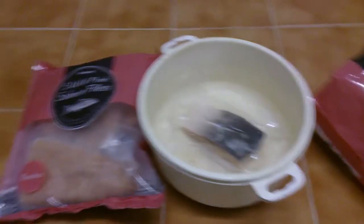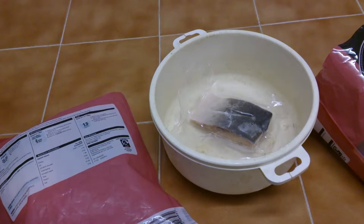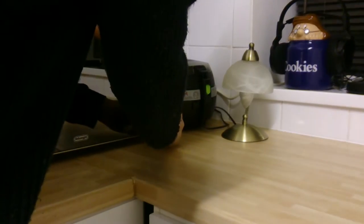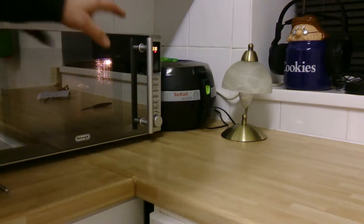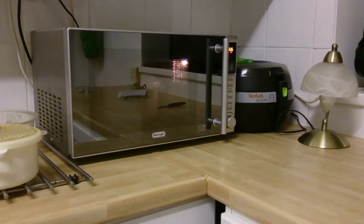They come in a bag of five. I'm gonna do a quick cooking test and show you what it looks like. All I'm gonna do is put it in the microwave for three or three and a half minutes — dead easy. You can also cook it in the oven, microwave it, or however you want.